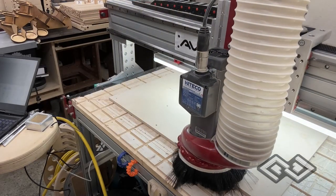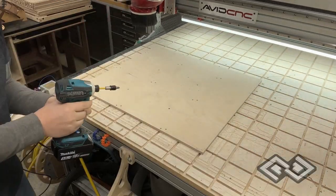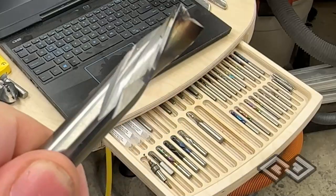The guide holes, or registration holes, are important because we're going to flip the workpiece and mill both sides. We're now using screws here to hold the workpiece down, and we've made sure that the tool paths don't interfere with the screws.